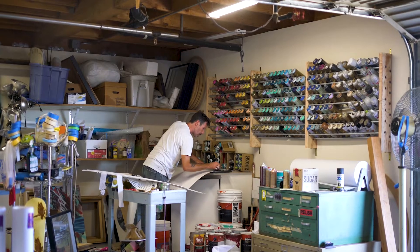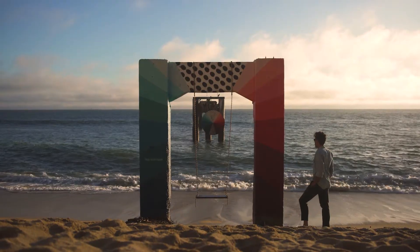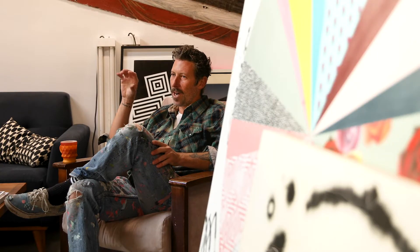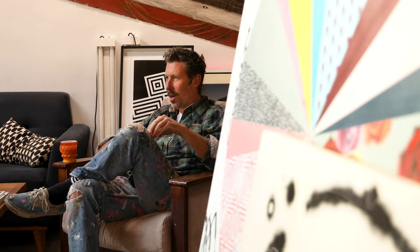My name is Jeremiah Kille. I'm a professional artist. I live in Santa Cruz, California. I'm inspired by nature and the water and I love painting cross formats. Giving homage to whatever it is that the space or the environment where I'm painting is something I try to do throughout my work.